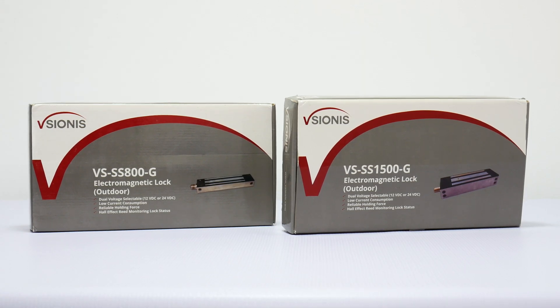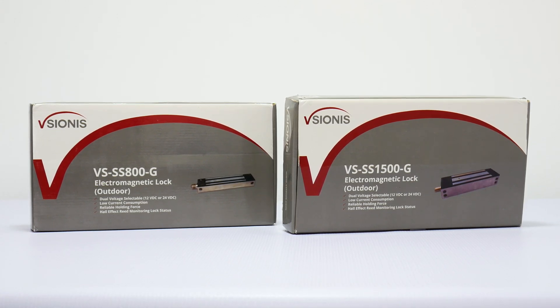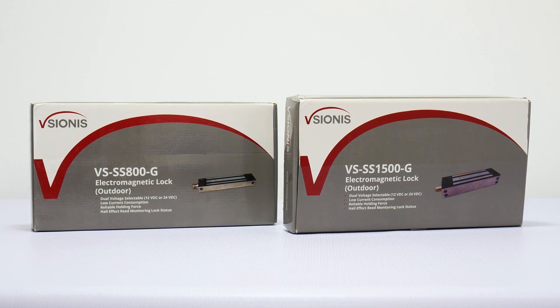Visionis is proud to introduce our outdoor weatherproof gate electromagnetic lock series. These locks are to be used for all types of access control or gate systems.